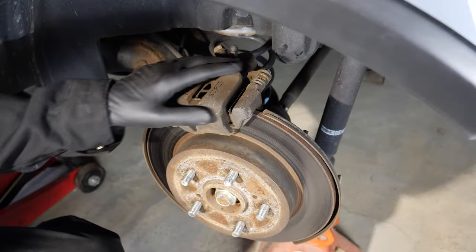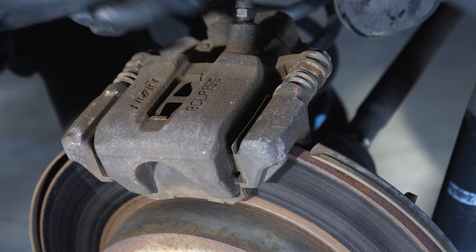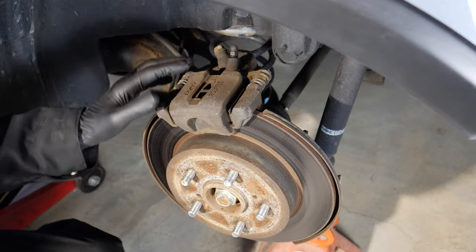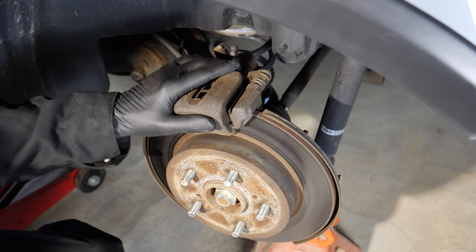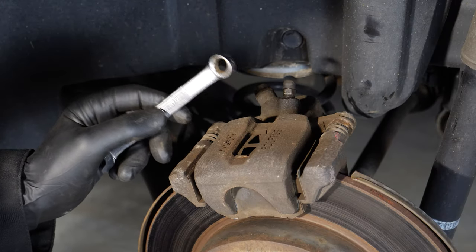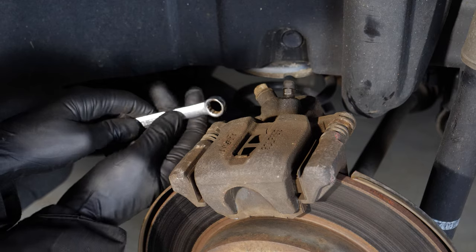Right here, this is the brake caliper that we will be replacing, and it's attached — believe it or not — by only two bolts, one here and one here. So we take these two bolts off, and then this lifts up out of the way. It'll take a little prying to get it out, so I'll be using a screwdriver. The two bolts holding the caliper on are 12mm, and you can use a 12mm wrench or ratchet, whichever works best for you.